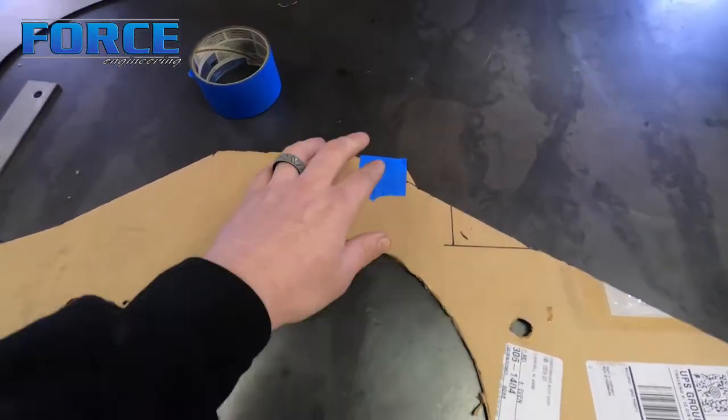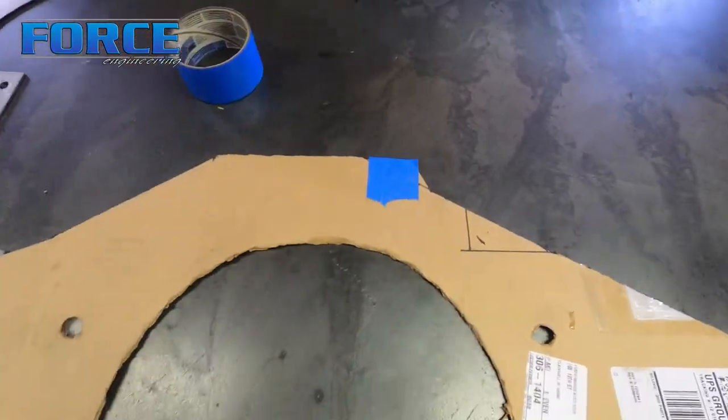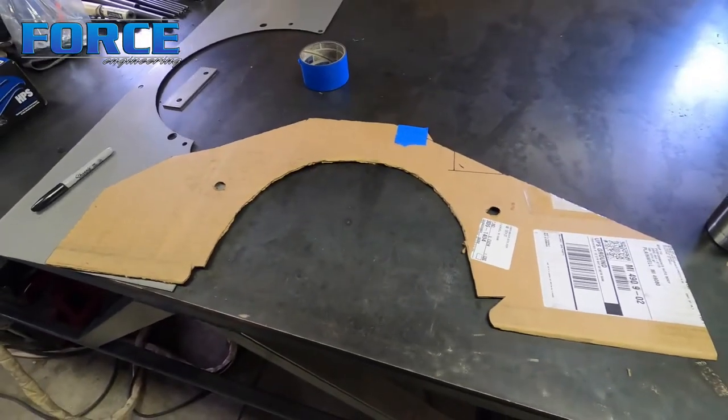There's another sensor here that you have to reach the plug to, so it's nice to try to make that stuff as serviceable as possible without having to remove the block plate. It's cut into shape — this is why you make a cardboard template, because I got a little ambitious there. I'm going to slide into the car and stick this in just to show you how it fits before I transfer it over to the steel.